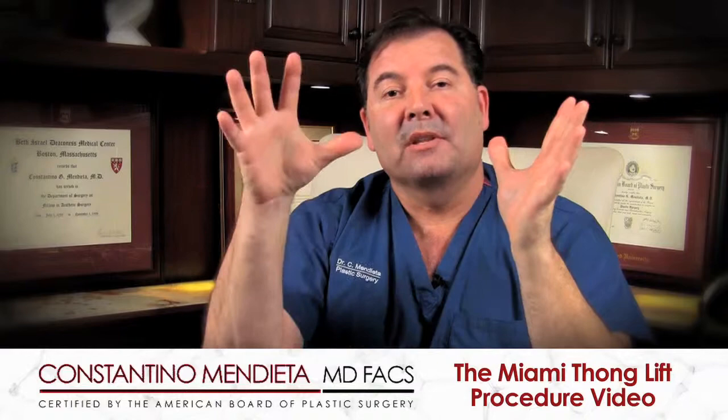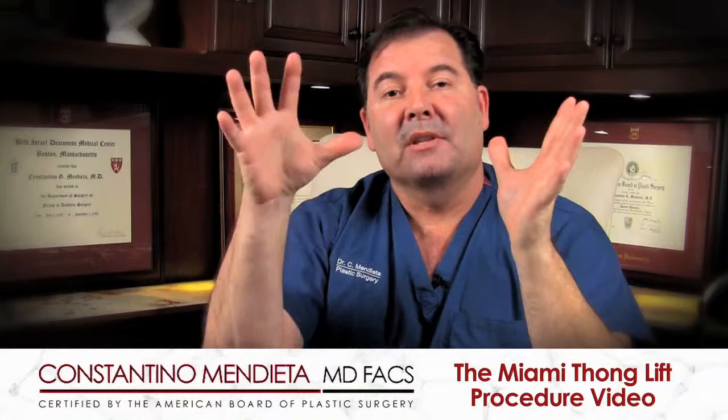We've talked about really the inner part of the buttock, but we haven't discussed anything about the outer part — what happens when the buttock starts to droop on the outer or lateral portion.